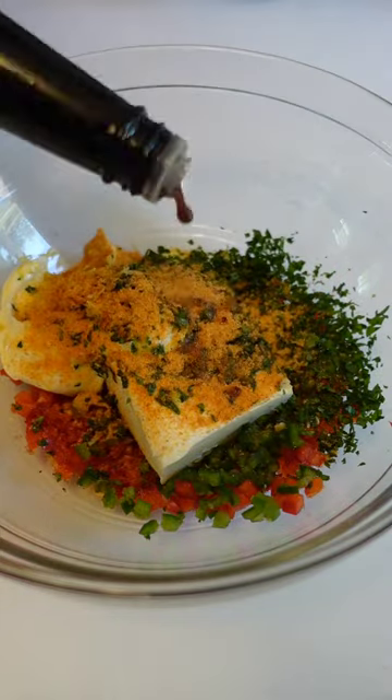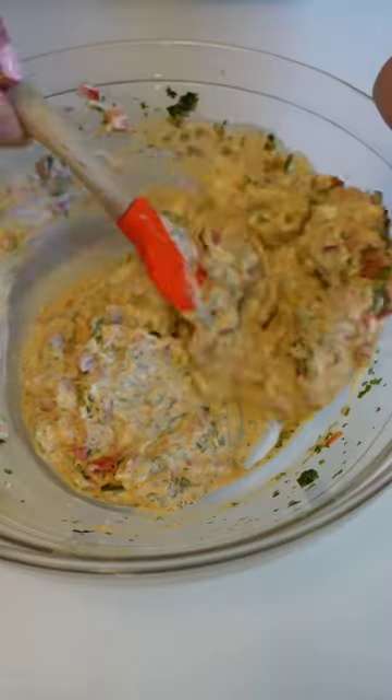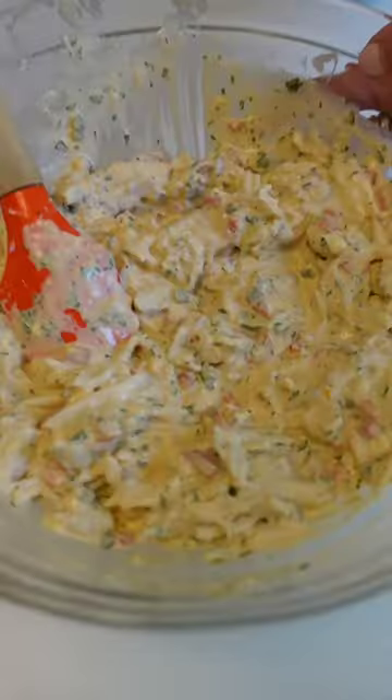The mayo and cream cheese provide a nice creamy base, while the jalapeño and bell pepper add some texture and a little bit of color. Not to mention, seasoning salt, Old Bay, and Worcestershire pack in the umami.